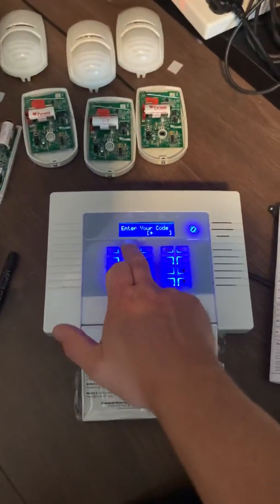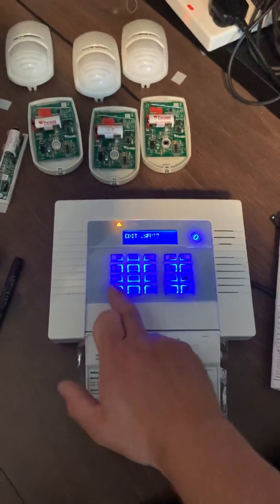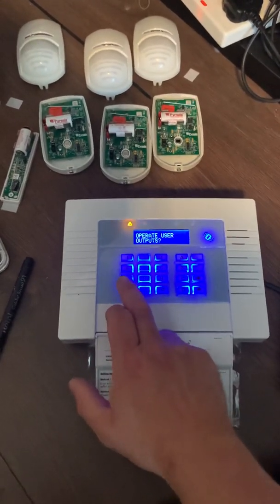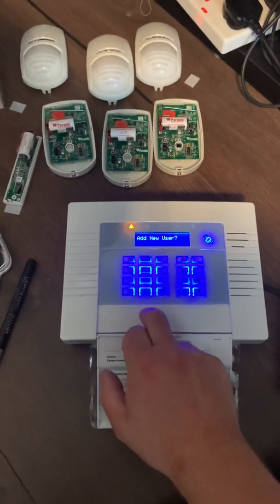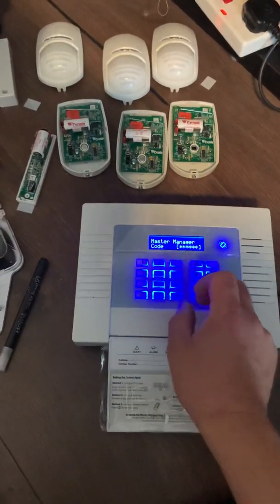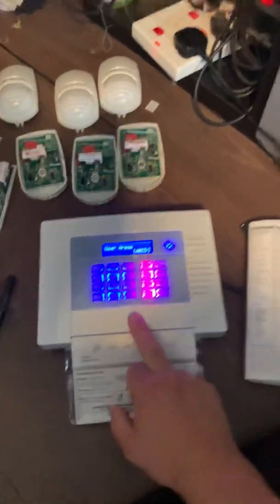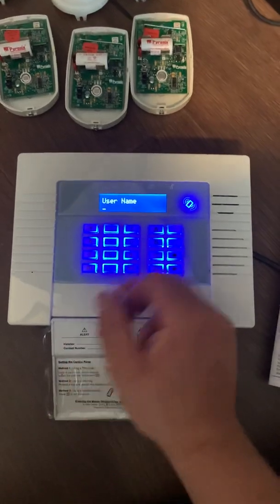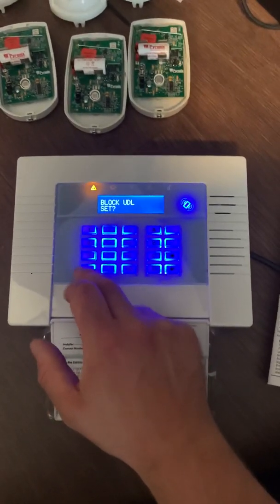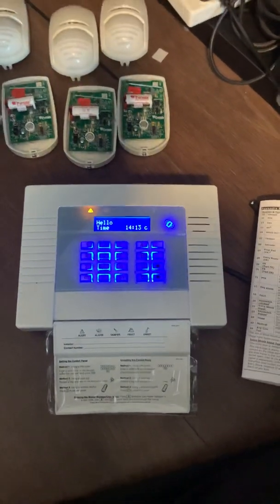I'm just going to show how to change the manager's password as I said I would. Press D to enter the menu, put in four twos, scroll down to 'edit users', hit yes, then 'change manager code', yes, and type in your new code — I'll give it one three five seven. Keep pressing yes — you can give yourself a name if you want. Go back to the start, keep pressing no until you see 'exit manager', press yes and it'll save. That's your manager code changed.